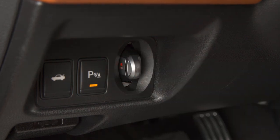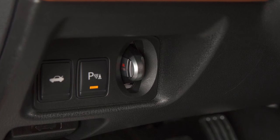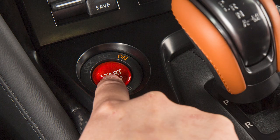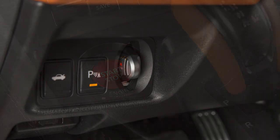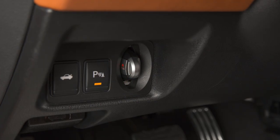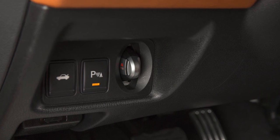Be sure the front of the Intelligent Key faces the driver's side door and the key ring end faces toward you. Then follow the normal start procedures. To remove the Intelligent Key from the port, you must first push the ignition switch to the OFF position. The Intelligent Key port does not charge the Intelligent Key battery.